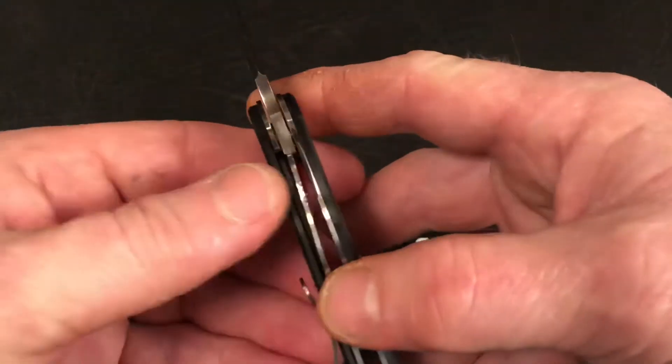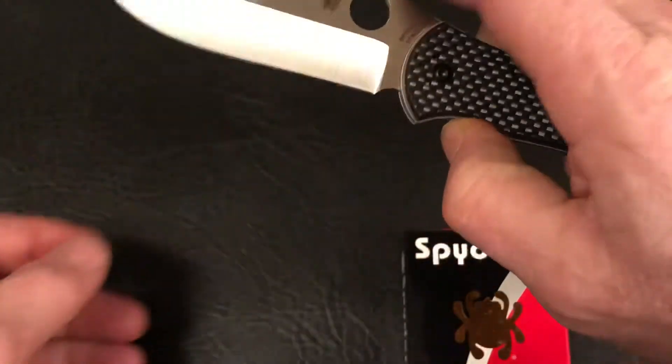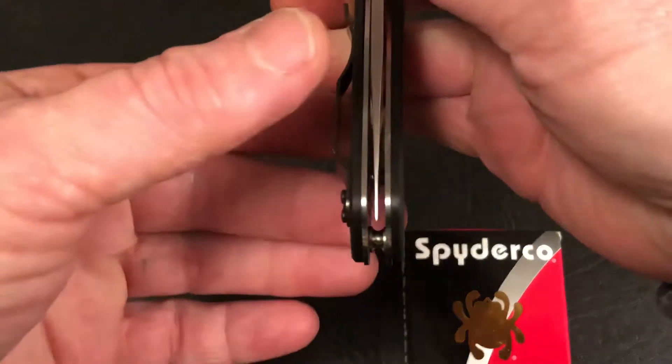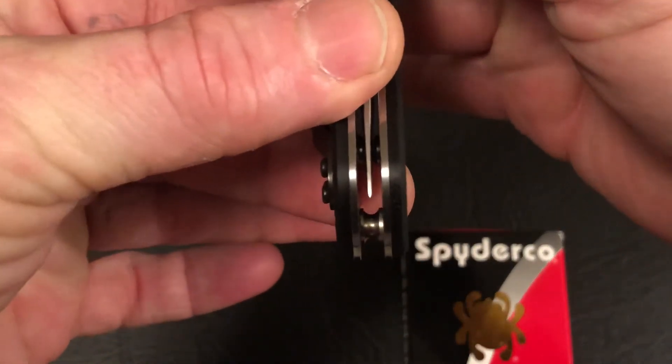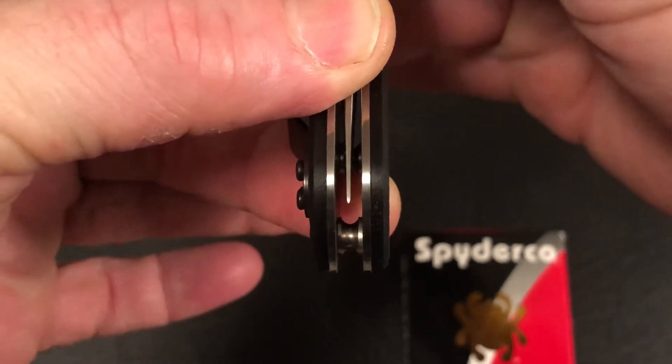The blade is about 3.7 inches and it's weighing in just under four and a half ounces. This is the solid lockup provided by the steel liner lock. Check the centering on this Spyderco from Taichung, Taiwan — just right there in the middle.